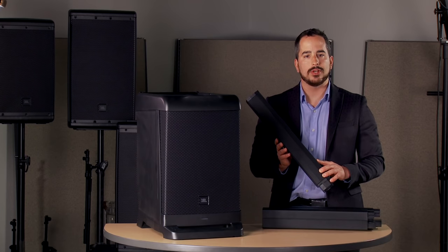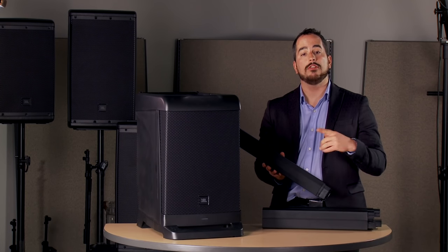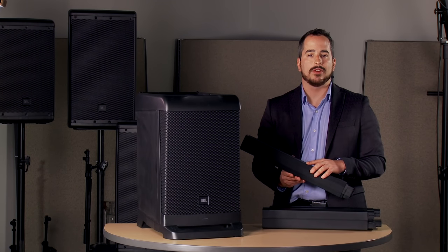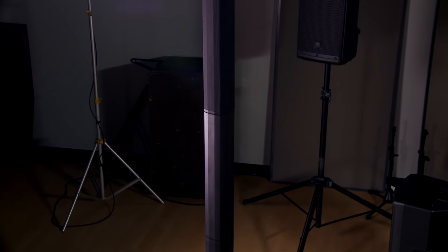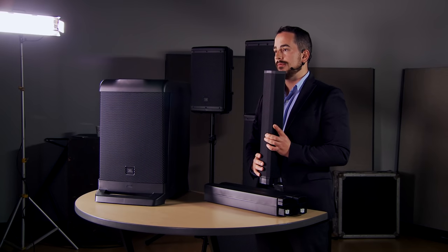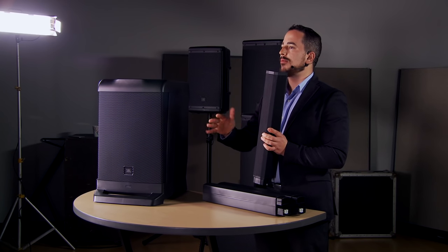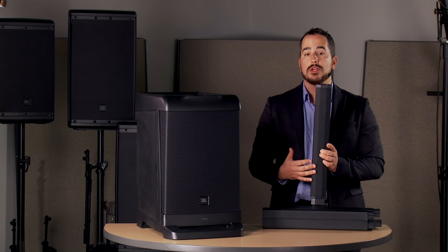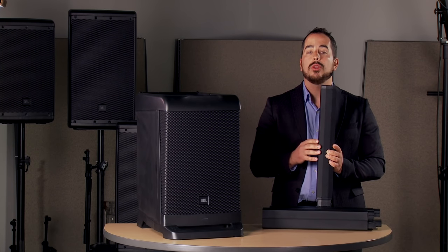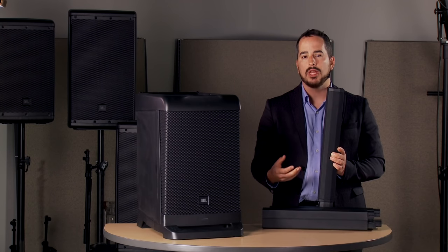We talked a little bit about directivity control geometry — that's really where this speaker shines. The entire point of building a system like this is two things: portability, which is handled by the fact that this is an all-in-one system you can carry with one hand, and the natural directivity characteristics of a linear array. The linear array system uses six smaller high-frequency drivers in a linear fashion, rather than the single high-frequency driver you'd find in a typical two-way speaker. This uses the natural directivity characteristics of those smaller speakers, which are fairly omnidirectional up to about 5 or 6 kHz. When you start stacking these speakers, you actually lose some directionality in the vertical plane, and if you have people in the back of the room and in the front, the people in the back are going to hear a wildly different frequency response than those in the front.